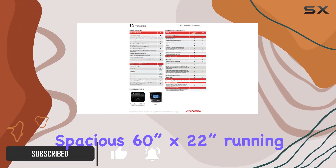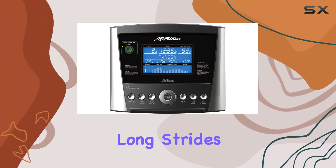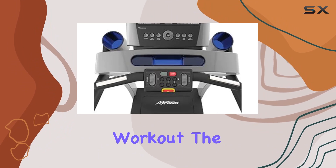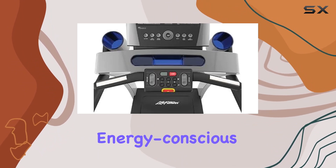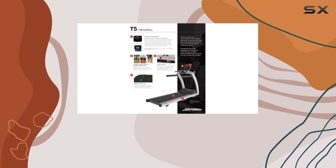One standout feature is the spacious 60-inch by 22-inch running surface, providing ample room for long strides and ensuring ultimate freedom of movement during your workout. The treadmill's energy-conscious design incorporates efficient energy saver technology, reducing energy use by up to 90%.